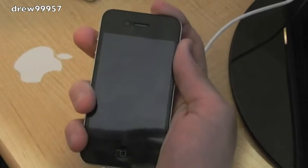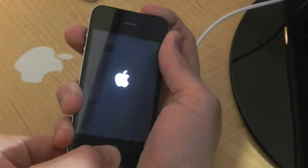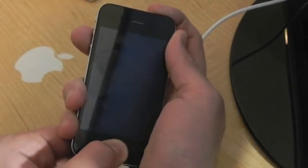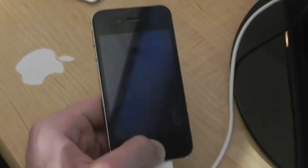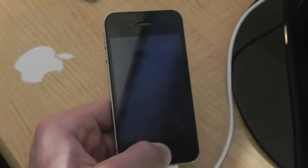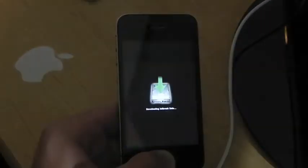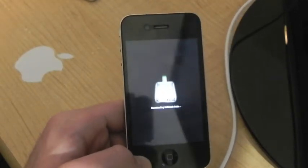Hold down the power button for about three seconds, then hold power and home for about fifteen seconds, then release the power button and keep holding the home button for about thirty seconds. Don't let go of the home button just yet — keep holding it. You should get a white screen — there's the jailbreak, you can now let go.